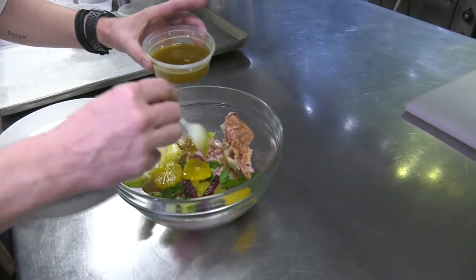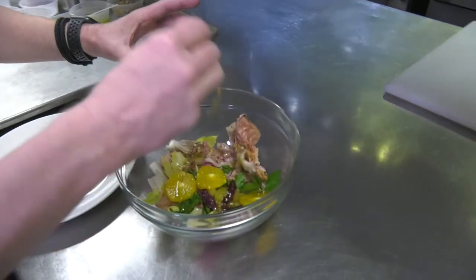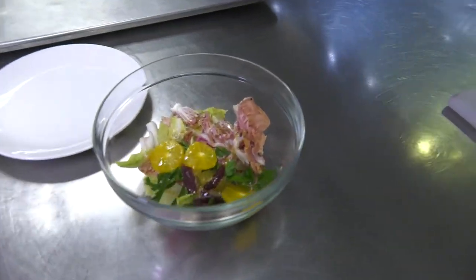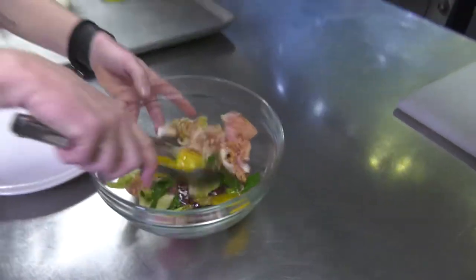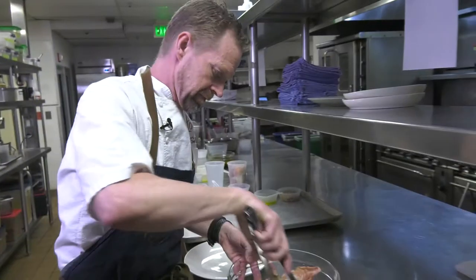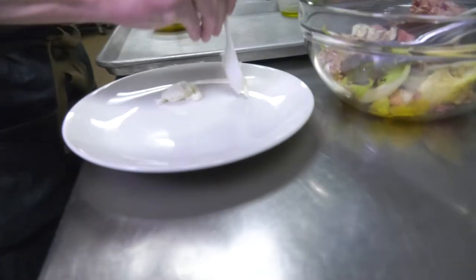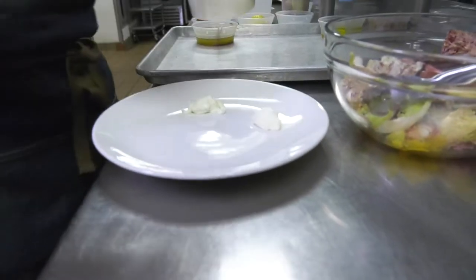Then a little bit of the vinaigrette — I don't overdress my salad unless it's a Caesar salad, so we're just gonna add a couple of tablespoons to this.